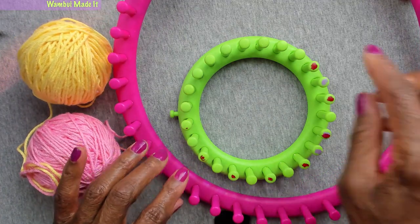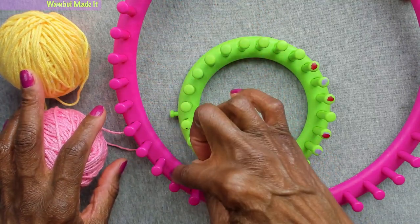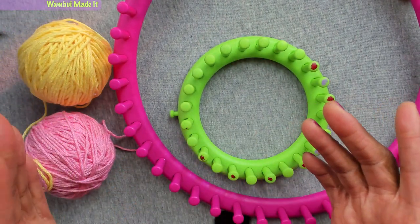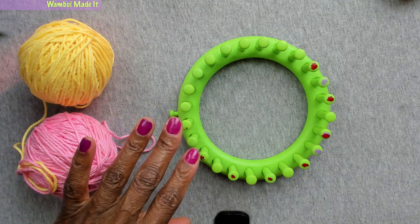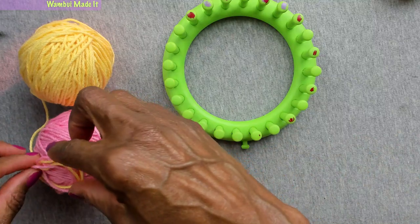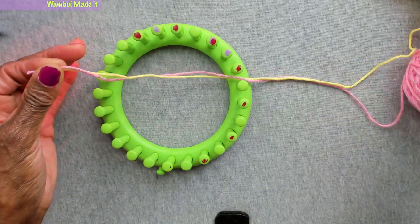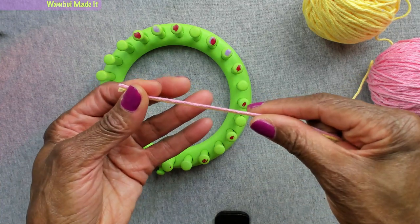We're going to start by wrapping 20 pegs and we're going to go back and forth — knit a row, purl a row, knit a row, purl a row, much the way we would if we were making a scarf. We're going to take our two yarns and work with them as if they are one.